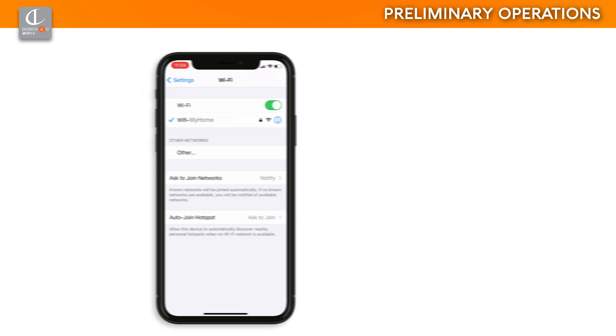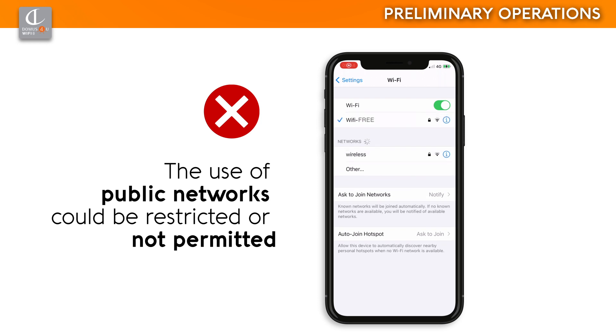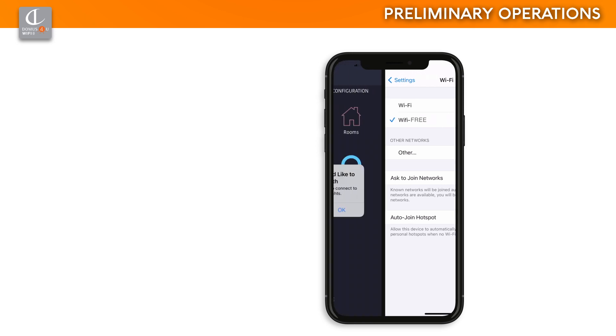Domus for You Wi-Fi is optimized for use with home Wi-Fi networks, and therefore its use with public networks, hotels, trade fairs, or showrooms could be restricted or compromised due to firewalls or other security settings. The stability of the wireless signal and the router performance may affect the correct operation of the devices. You are advised to check the quality of the Wi-Fi signal before installation.